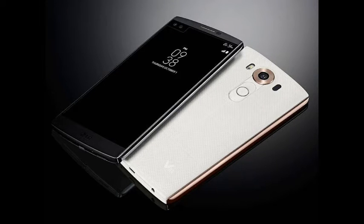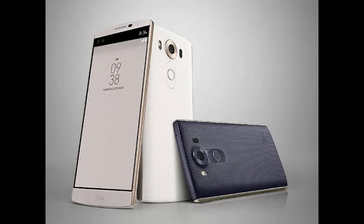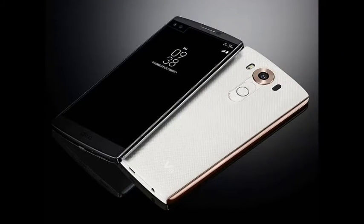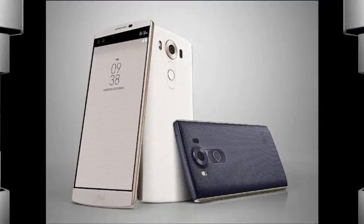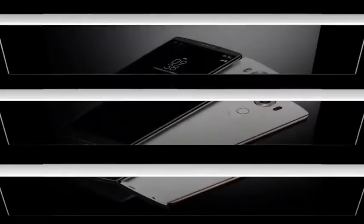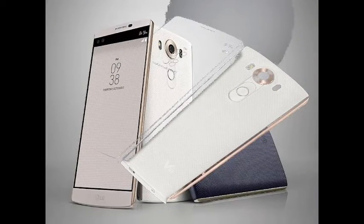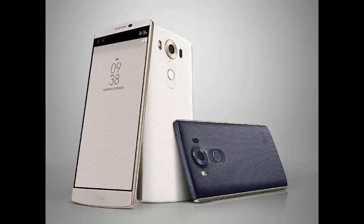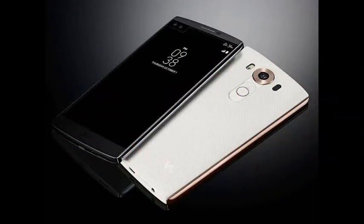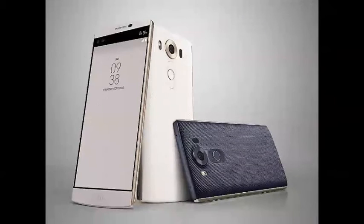The feature initially debuted on the LG G4 and allows people to record professional quality videos by tweaking options such as shutter speed, frame rate, ISO, white balance, and focus while recording. The LG V10 offers video recording in three resolutions — HD, FHD, or UHD — alongside two aspect ratios: 16:9 standard or 21:9 cinematic.